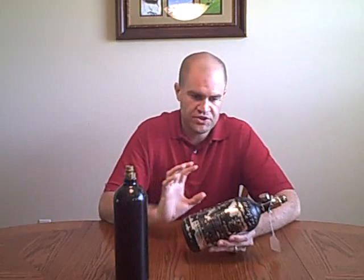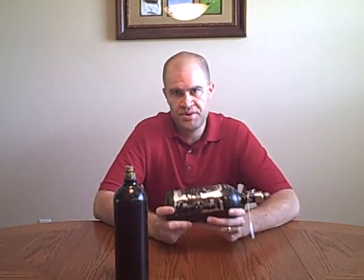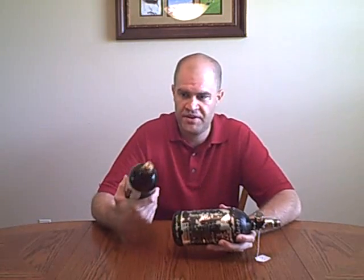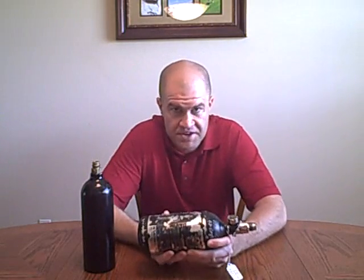Especially if you have a Spider or a Tipman, it's going to start cycling really fast because it doesn't go all the way back to catch the sear, and then you've emptied your tank — wasting $5 on the tank and $1 on an O-ring to go play in 40 degree weather. I highly recommend, if at all possible and if it's in your budget, going to high pressure air. A basic 48 cubic inch, 3,000 PSI tank — I believe you can pick those up for around $50. You can use this tank in minus 10 degree weather and it'll work just fine, delivering a perfect metered 850 PSI every single time.